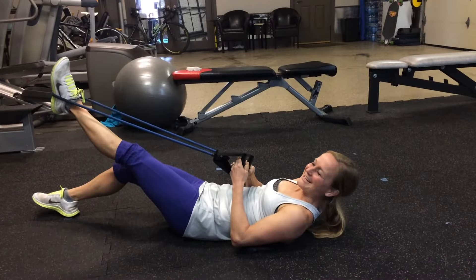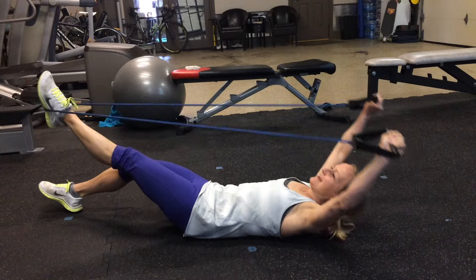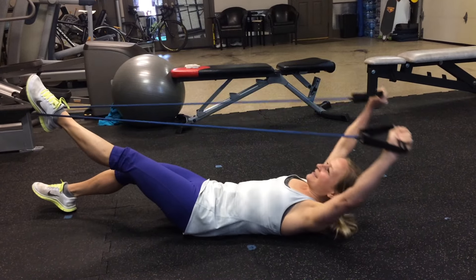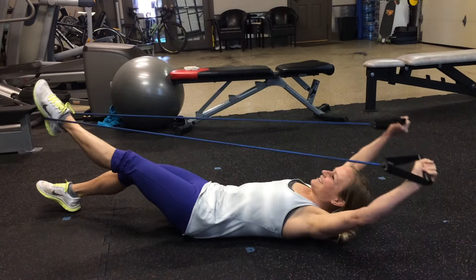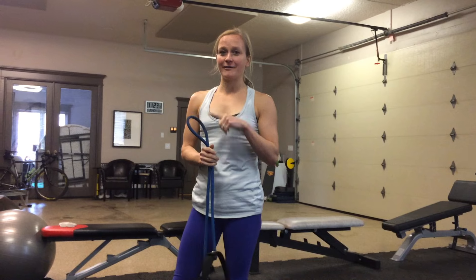Last one is kind of a single leg teaser. You're going to put the band around your foot. Take your arms out above your head — otherwise you're going to get whacked in the face with it. Then you're going to come up and down. You'll do five on each foot. So that's your ab circuit that you're going to do in between each round of your Tabata.